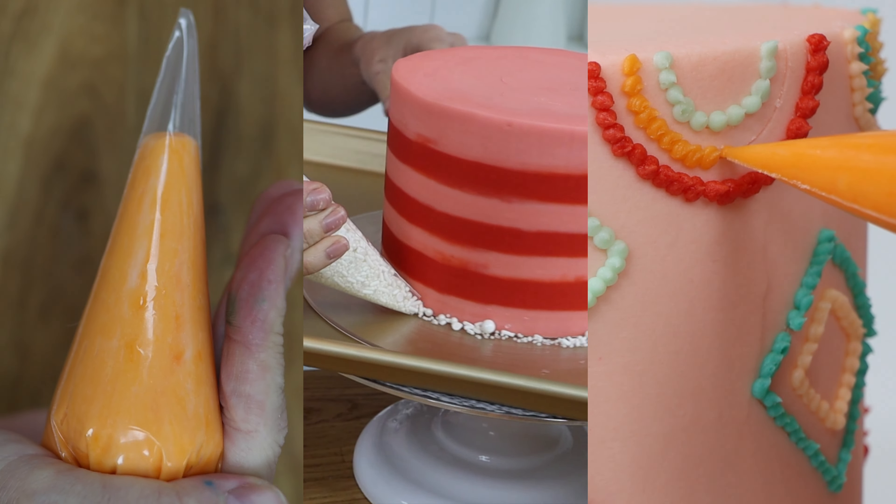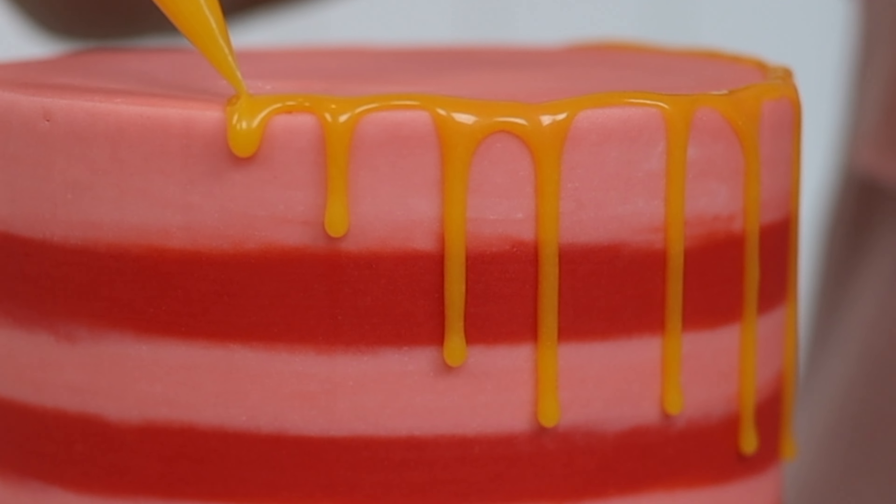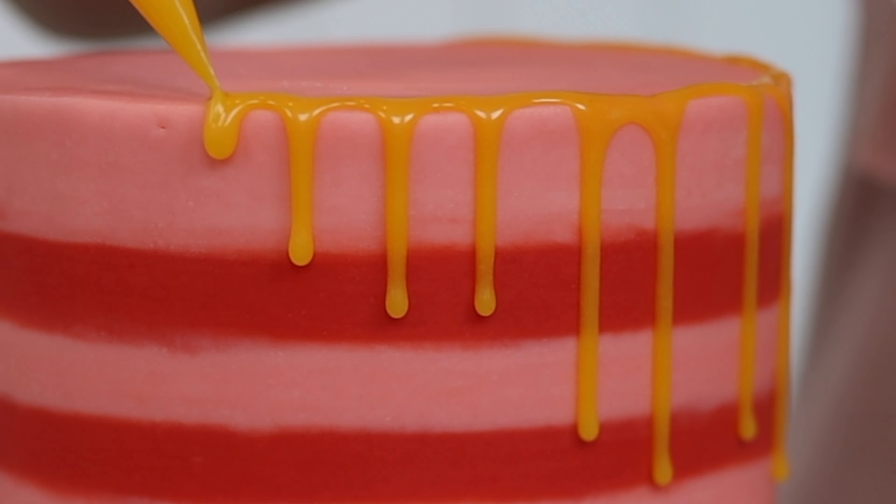Piping bags are so useful to save time when you're cake decorating, even without piping tips. Here are eight ways to use them.